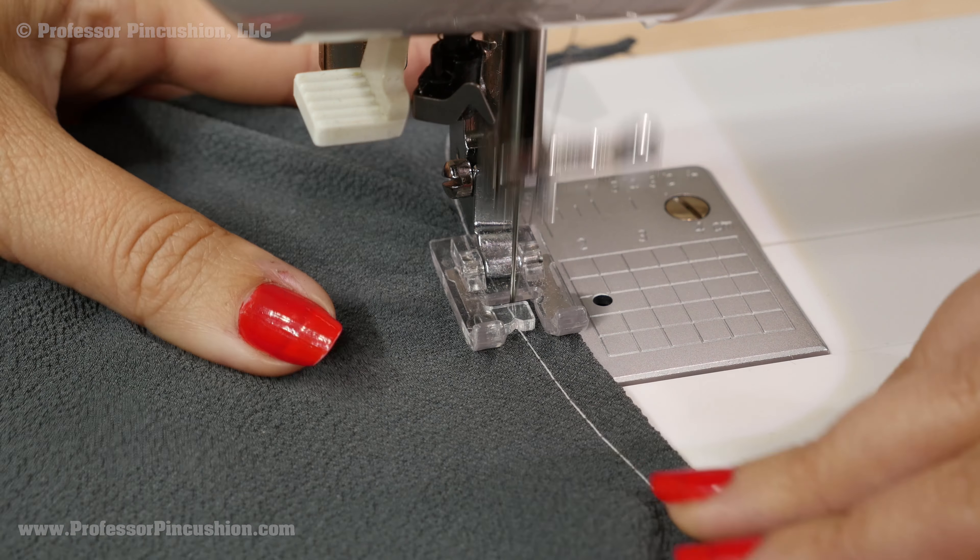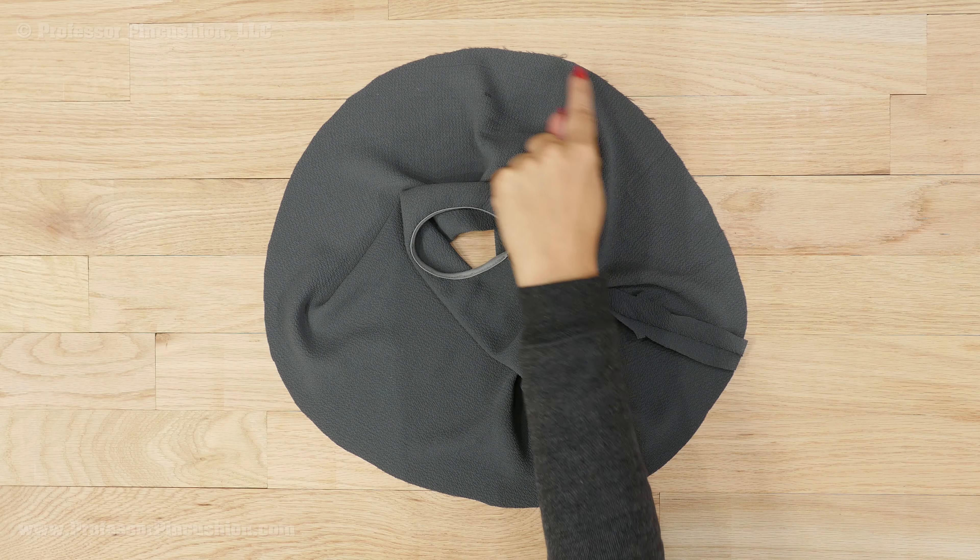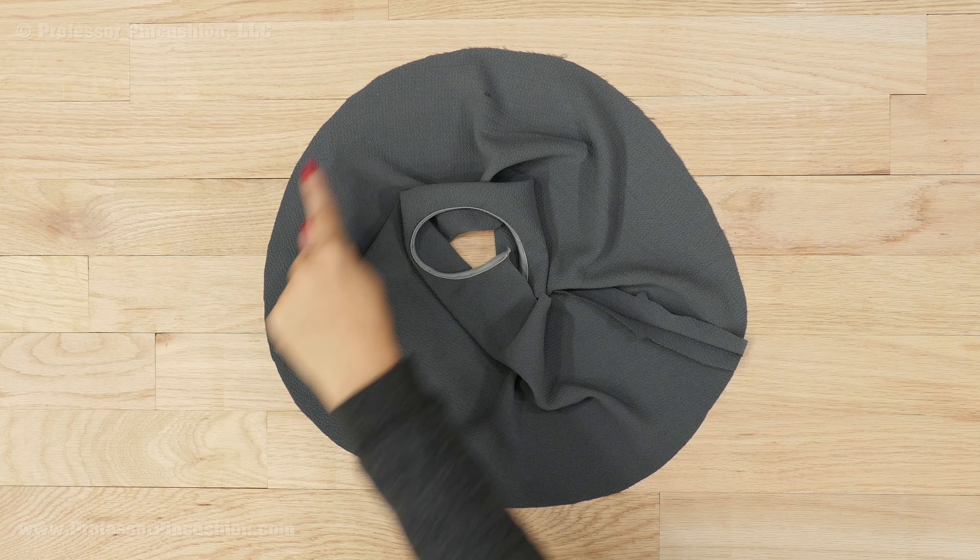Bring the underarm seam edges together right side to right side and pin. They should share a notch for you to match up. Sew the seam allowance suggested by your pattern — I'm sewing this at 5 eighths of an inch. Don't forget to backstitch. After you sew your seam, press it open.